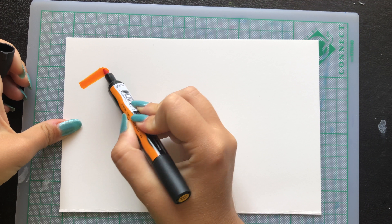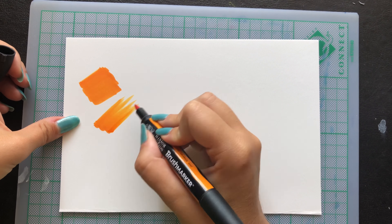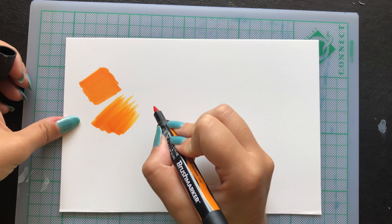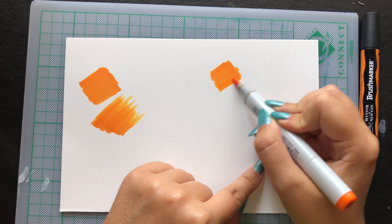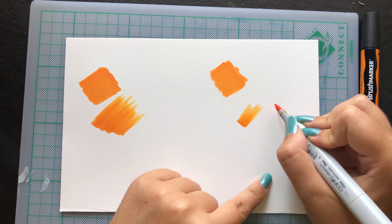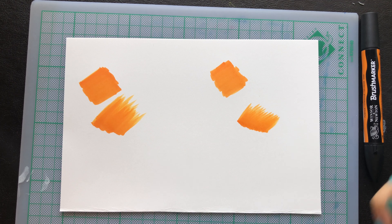On the other side, they are both tilted with a sharp angle. I don't see a difference there — they look pretty similar to me. The only difference I can see is that the brush markers are wider than the Copic markers, so this will allow you to cover larger areas faster.